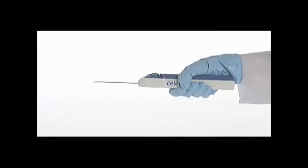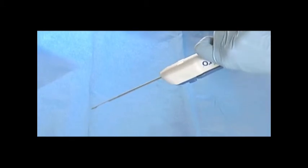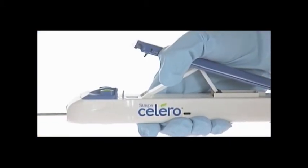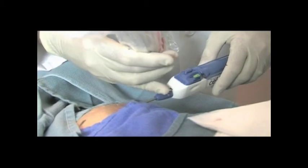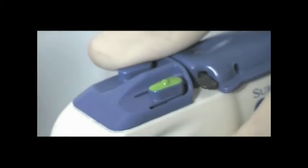Compress the actuating lever one time to prime the vacuum. Tilt the device 180 degrees and compress the actuating lever a second time to retract the outer cannula, exposing the tissue sample for retrieval. Once the sample has been removed from the aperture, compress the actuating lever to retract the inner cannula. You are now ready to reinsert the Solero through the introducer sheath to obtain another tissue sample.